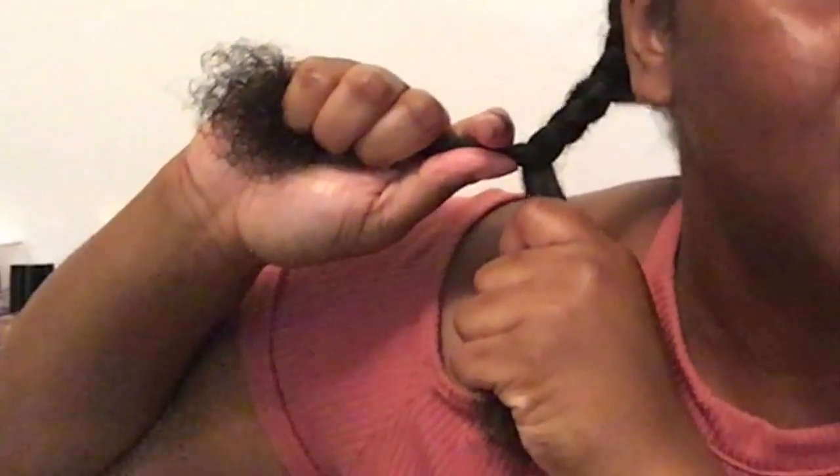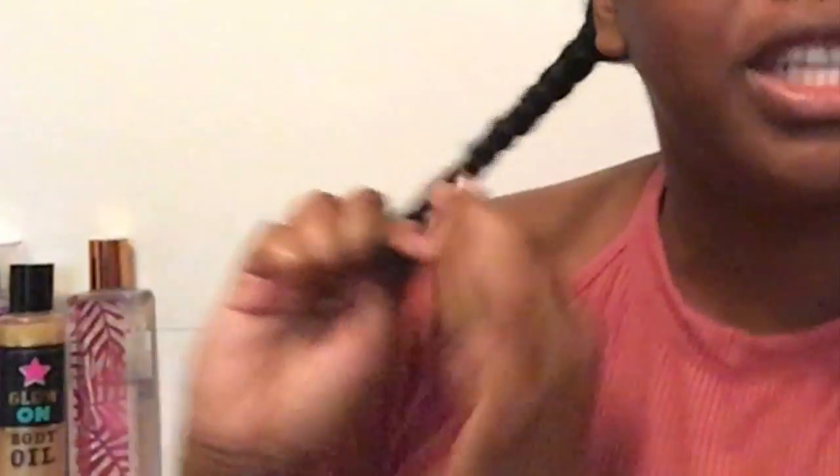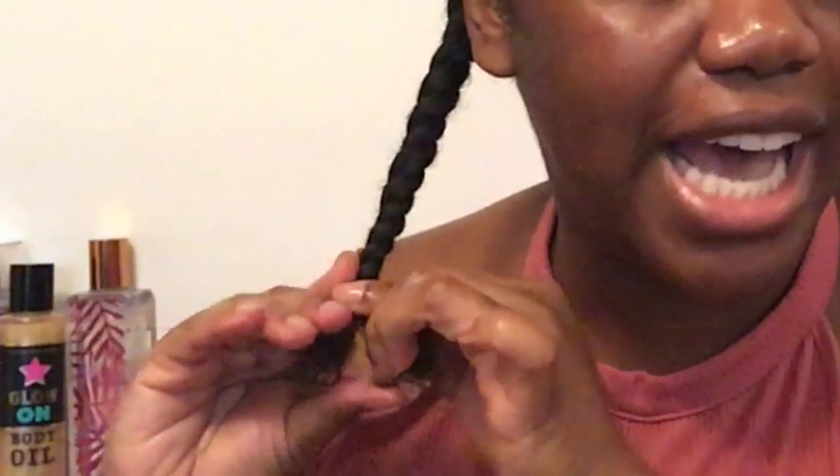When you're twisting, try to twist and turn it — don't just twist straight down, turn it while you're twisting and that'll make your twist tighter and give you more definition. Turn it in the direction you're twisting your hair.